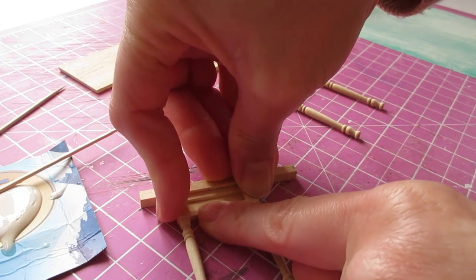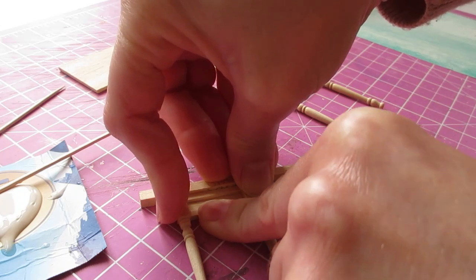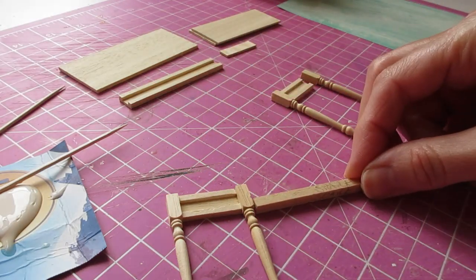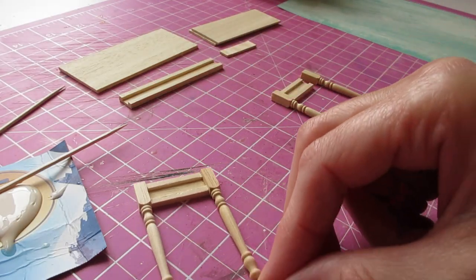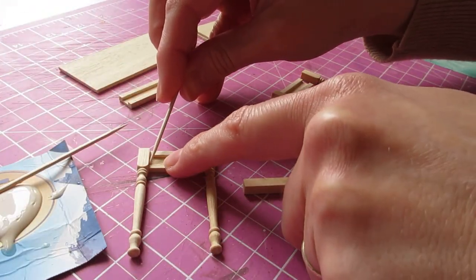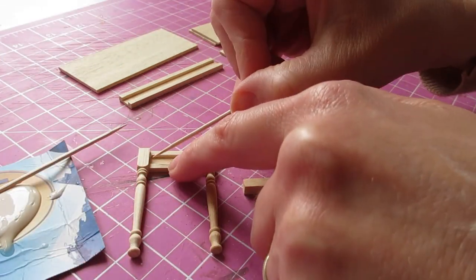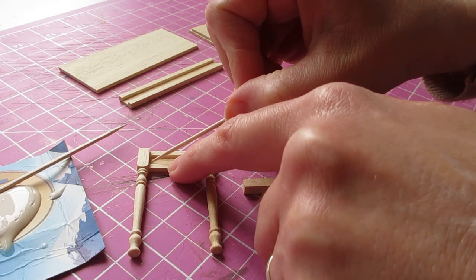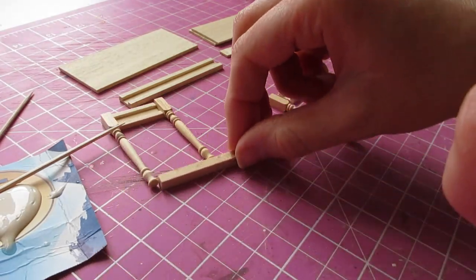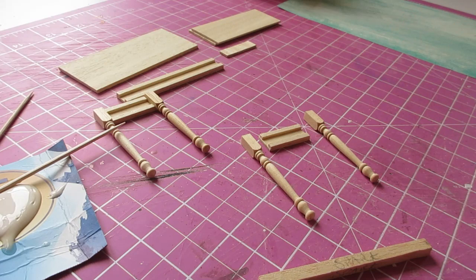We need that nice flat surface to attach the top piece to. Give those a good press, and then instead of trying to pick it up, just very carefully slide it along your work surface so that it's not sticking. When you're removing the glue, just make sure you don't knock the leg out of place. That can sit there for a moment, and then you can do the same with your remaining set of legs.